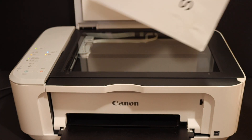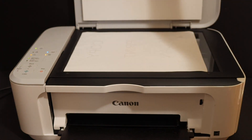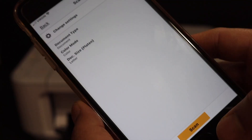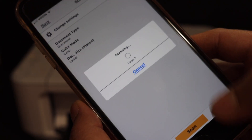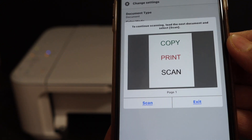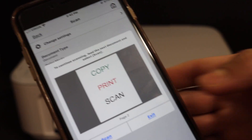Simply open the top scanner lid of your printer and place the first page you want to scan. Then go and click on the scan button. Here we can see we have the first page available.